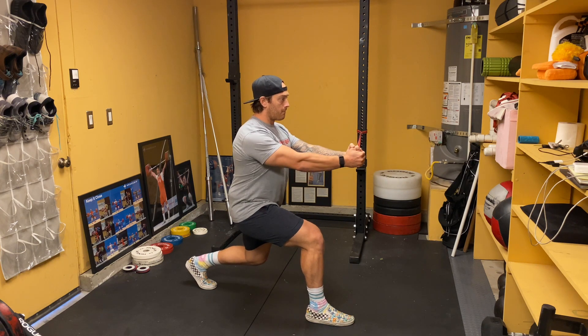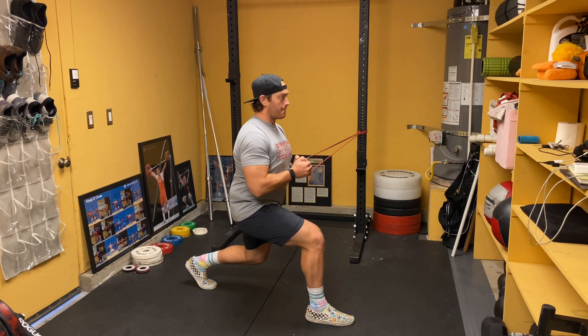Then begin extending the arms away from the body. Hold with straight arms for one to two seconds, then return to the start position.